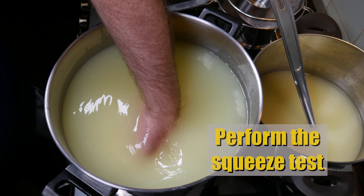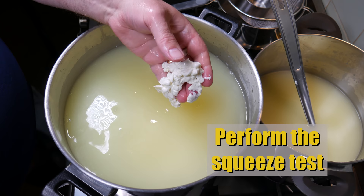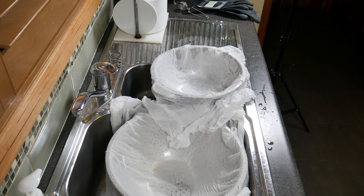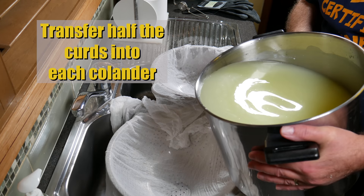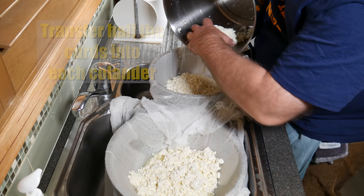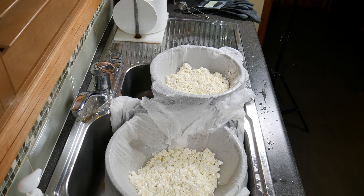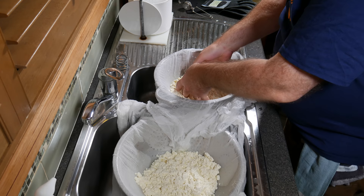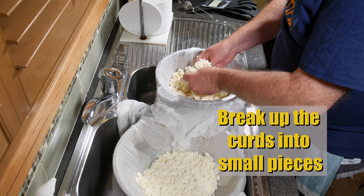Now perform the squeeze test: squeeze the curd, and if it breaks apart with your thumb, it's good to go and will press okay. Move over to the draining area and transfer half the curds into each of two colanders. We're doing this so we can get that ash line in the center of the cheese. Allow them to drain for 10 minutes — they'll form a curd slab all by themselves. Once done, loosely break up the curds into smaller pieces.